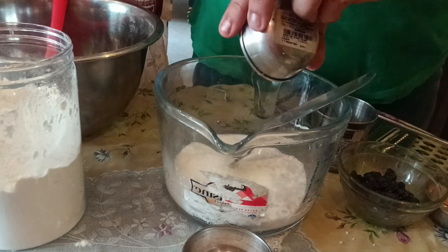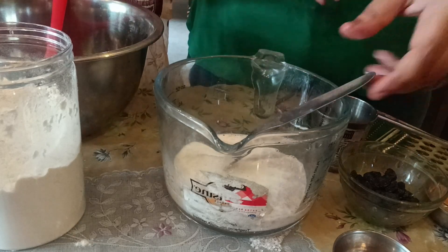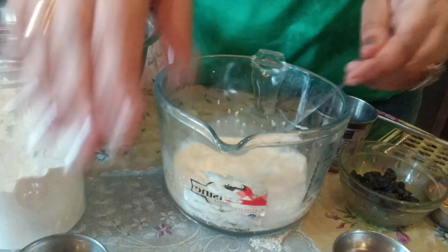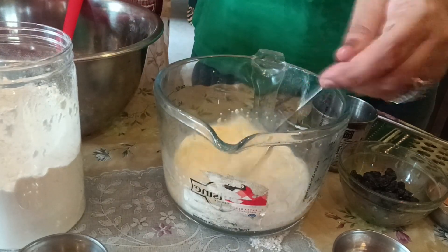Believe me, this bread tastes very good. The cinnamon in it gives a very nice taste, and the hint of nutmeg makes it even more delicious.